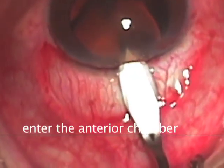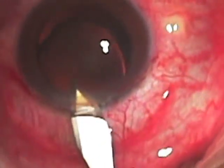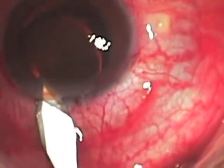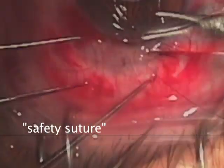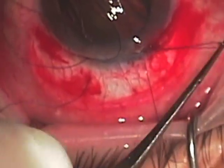This wound with the keratome or other instrument is then extended left and right to allow just enough access that we can place our two safety sutures before opening the rest of the incision. Our safety sutures are 9-0 nylon and are looped so that the suture won't be in the way of the next step when we want to remove the lens.